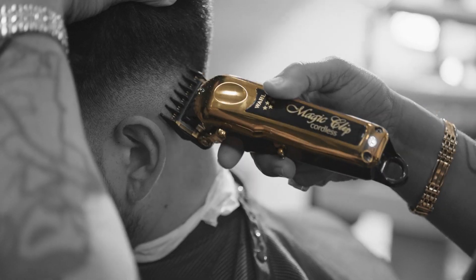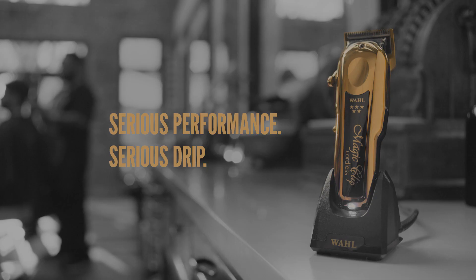The new Wahl Five-Star Gold Cordless Magic Clip — serious performance with serious drip.